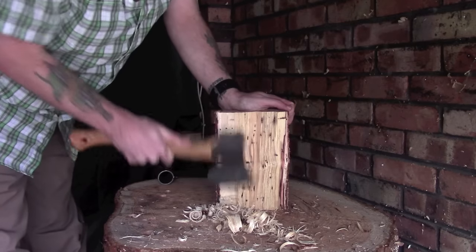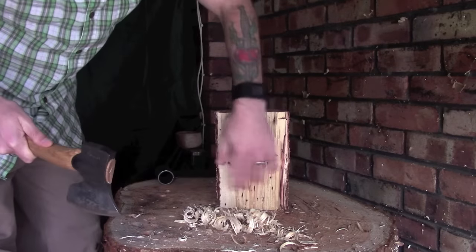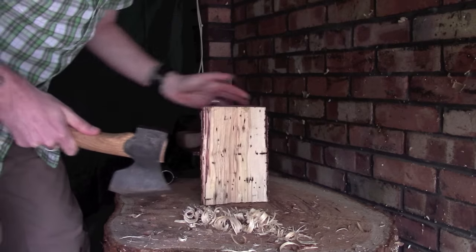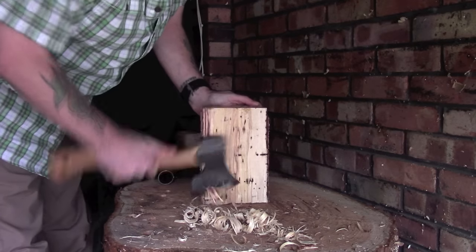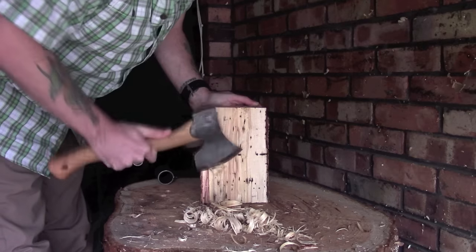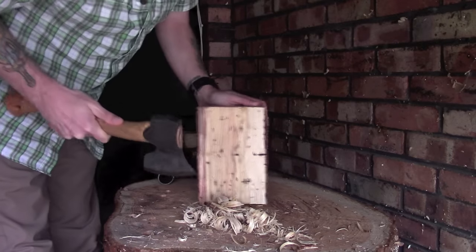Once you've generally smoothed down one side, flip it over and start from the other side — that'll help you get it nice and even.